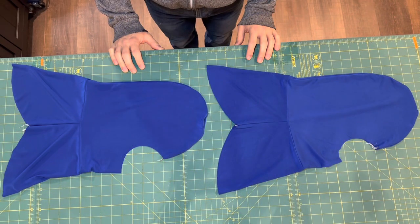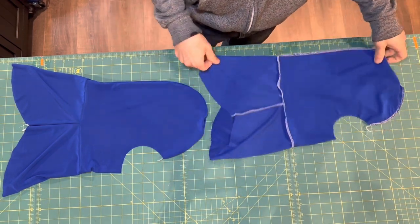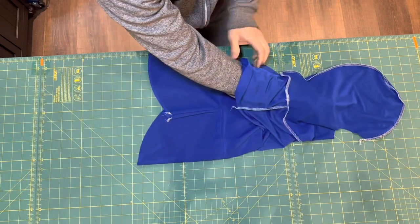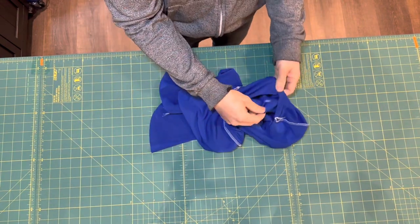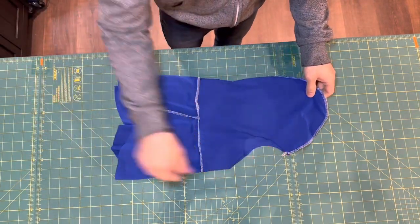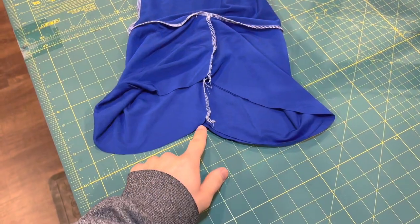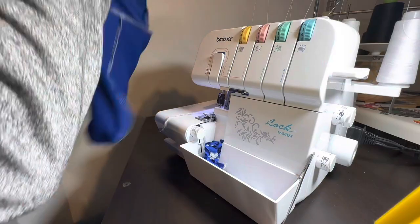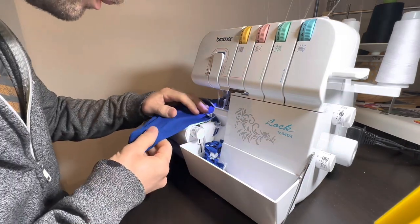Now we need to turn one of the helmet liners inside out and place one liner inside the other so that they are right sides together. Once the shell and liner are placed together as one, go to the serger and sew the hems together in the round. As you're sewing the hems together, take care not to stretch the fabric and to make sure the edges are perfectly matched — otherwise you may end up with a wavy or distorted hem.